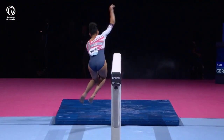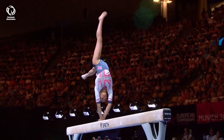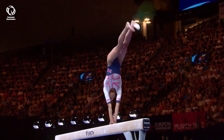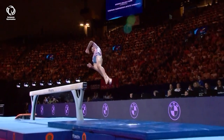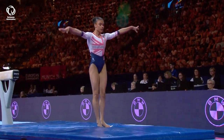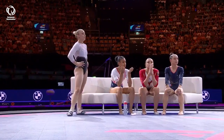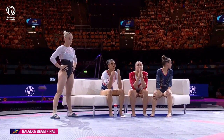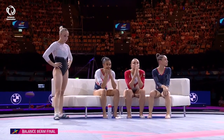Risky two and a half twist on the dismount — that gets her two tenths of a point in bonus because it is valued at a D. Her score: 13.4. Current standings: 13.233 for bronze, 13.4 for silver, 13.466 for gold at the moment.